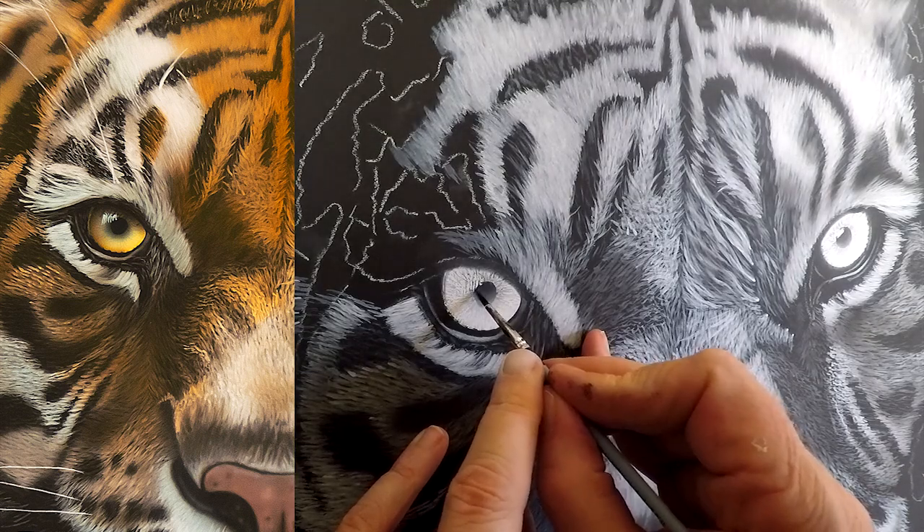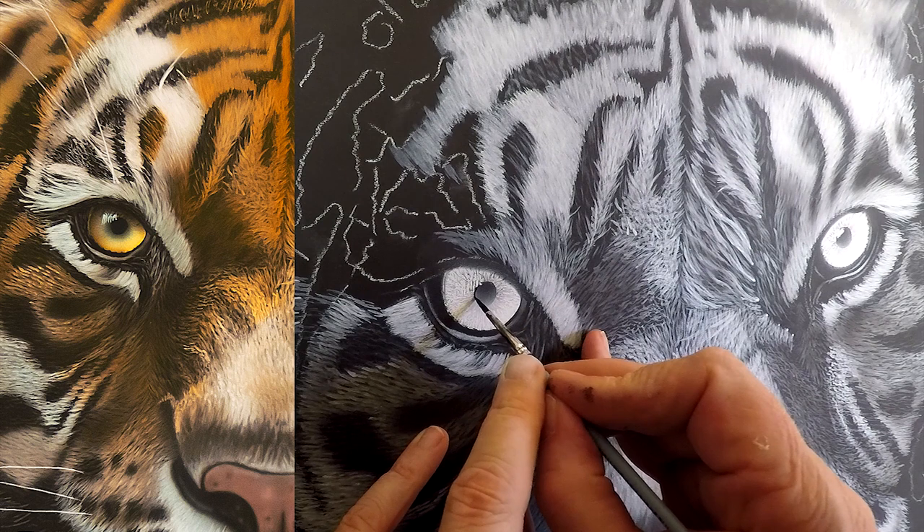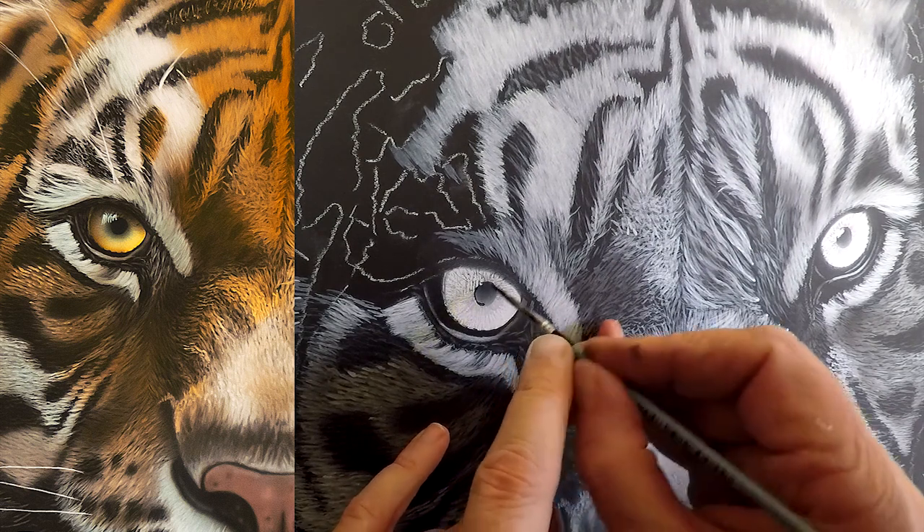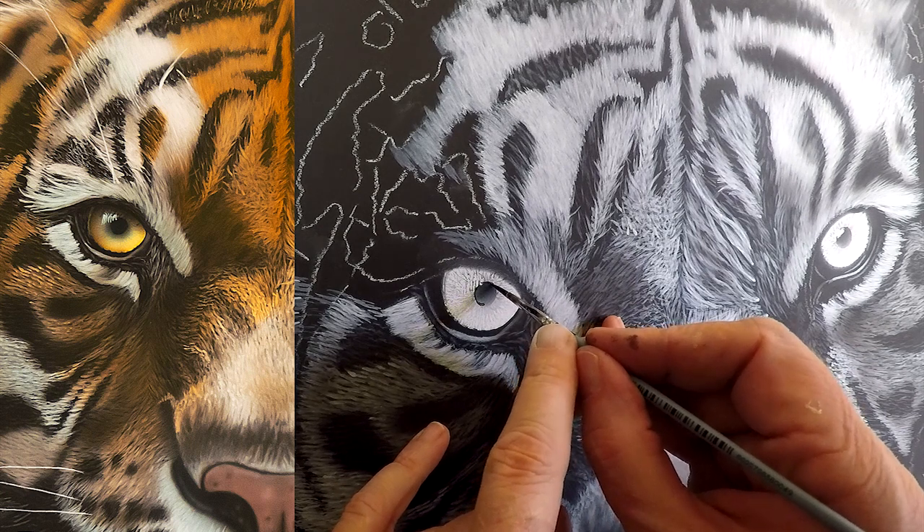Of course this means I have to touch up some of the parts that need to stay black, so I'm just coming in here with my small detail brush and painting those dark bits back in again.